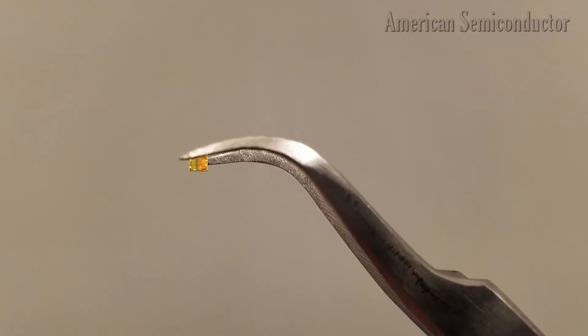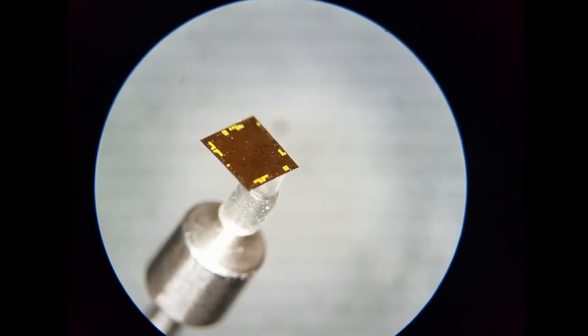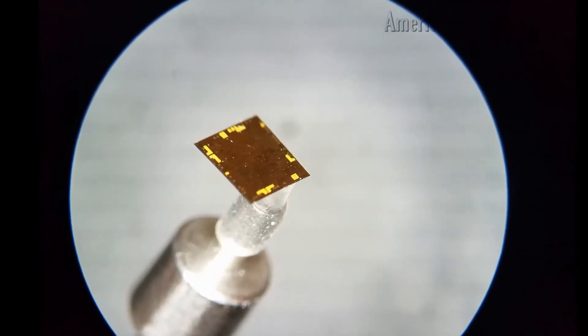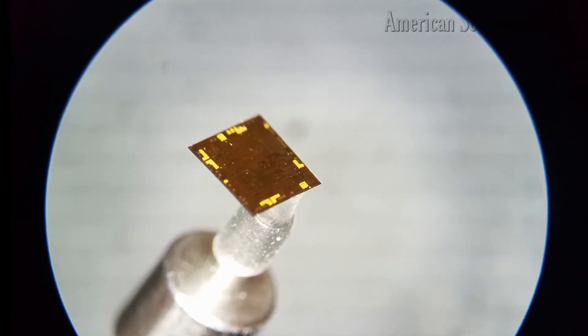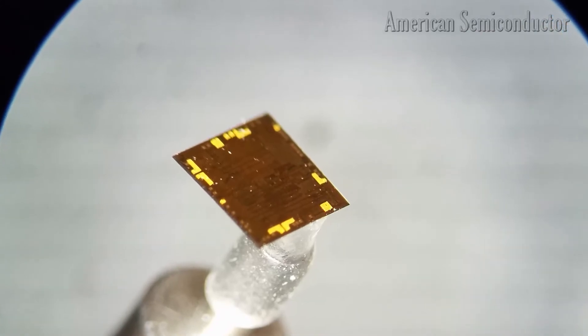The Flex NFC is a flexible version of NXP's NHS 3100 IC. This chip has an integrated, programmable ARM Cortex M0 Plus that offers the versatility to implement dedicated solutions for different applications.